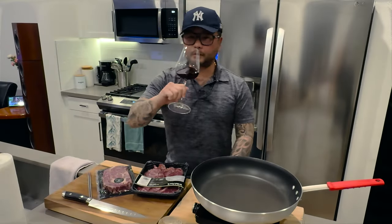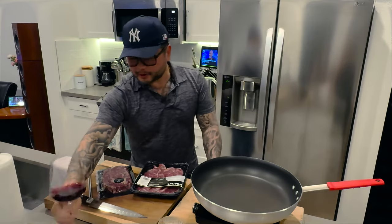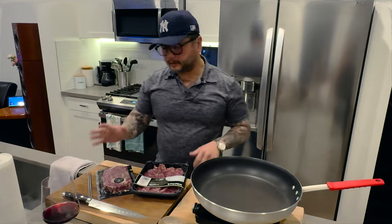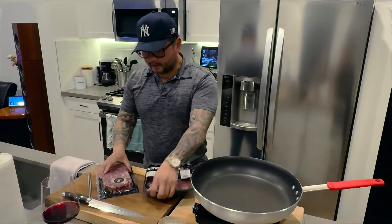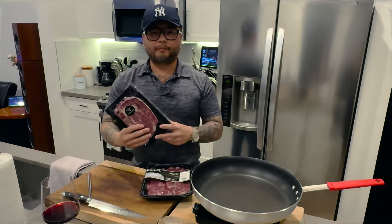Hello, everyone. Cheers. Welcome to my home again. Tonight I'm enjoying some pinot from Sprouts — it is organic, it doesn't make us sick, so we enjoy it. Back into my home and my kitchen, and tonight we're having beef tasting again.